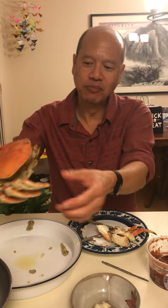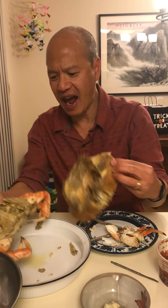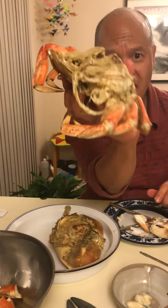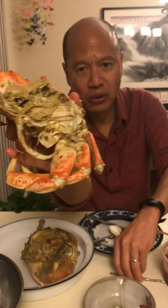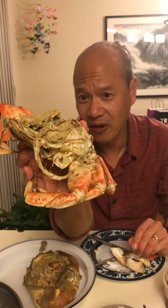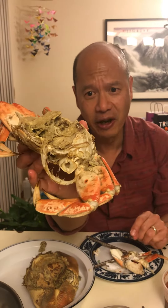As for the rest of the crab, you can take the body there. If you break it in half and have something to dig with, you can get some really good meat out of there too. You can get tools like this to do it, or just use a toothpick or whatever. It really is not that hard, and there's some delicious meat in there.